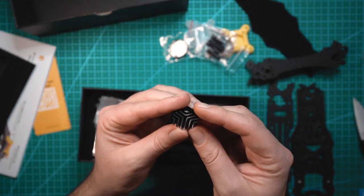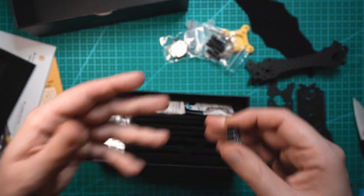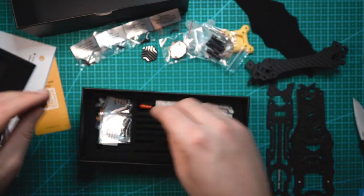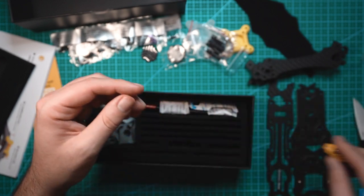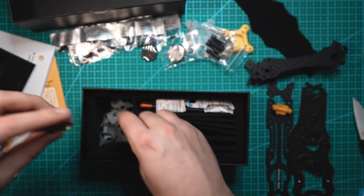There's a little heat sink included that actually helps dissipate heat from the O3 air unit, so this frame is meant for the O3 air unit. We got a bunch of screws. We have an XT60 connector that mounts directly to the frame. I don't have many frames that have that, but the one that I do have is pretty nice — I do like having that.